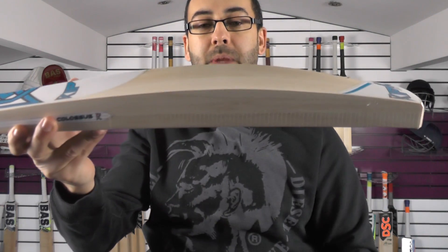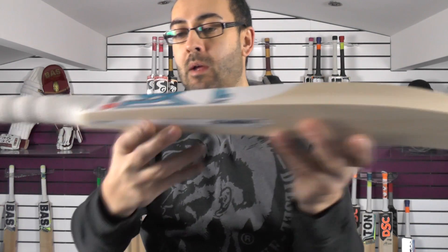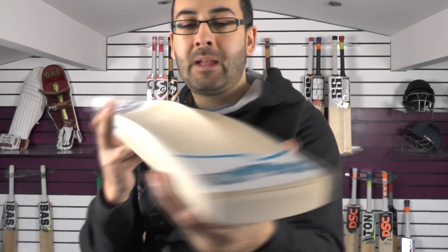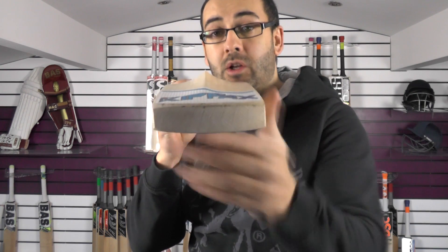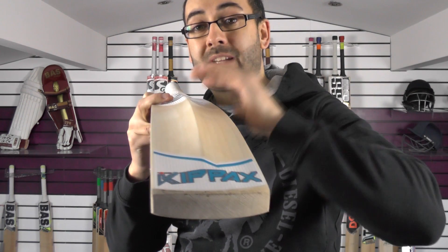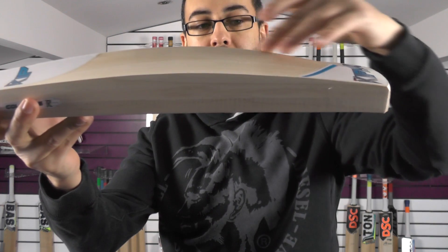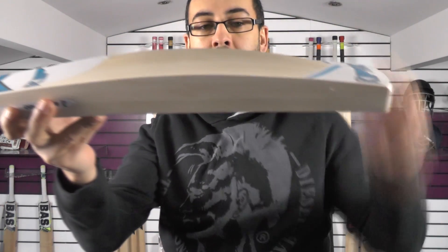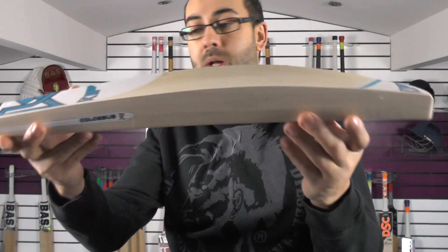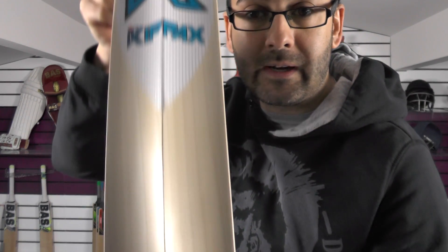You've got big edges on this one — 39mm edge and around a 61mm spine. So not a massive spine, but you're getting a good even spread of weight all the way across the blade. Nice thick shoulders as well. And if you look down that spine, this is the colossus shape which has got the concaved back. The pro blade, which we did in the last video, has got the full back with a duckbill profile. This one's got more of a rounded off spine into the toe, so that spine extends further down and you've got a really thick toe. The bat is very thick all the way along and the grains are really nice.